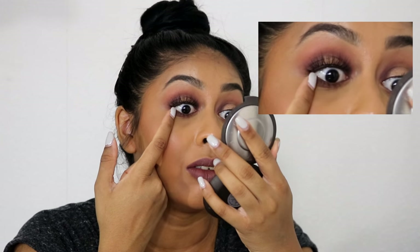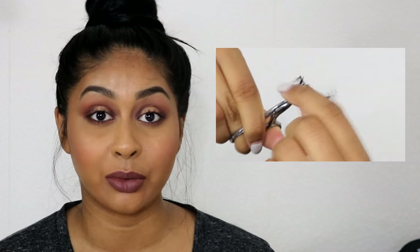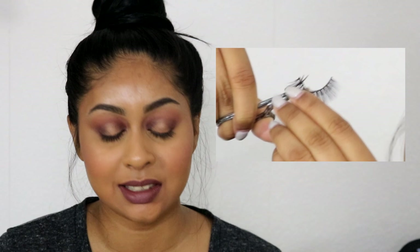So what I do is take a little bit from here — I cut it right in that gap so it fits perfectly. I clip it off and it's not exactly precise but it's an overall good length for your eye and should work really well. You don't have to be super precise, you just have to cut off enough so it fits your eye correctly.